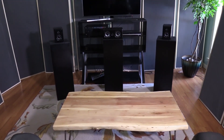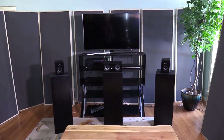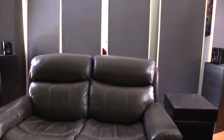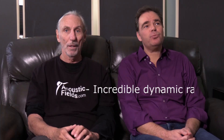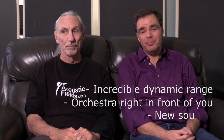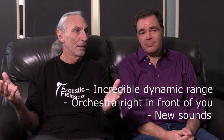Now we've got attack and decay. Last night we were listening, and Michael likes to listen to soundtracks from movies, and the dynamic range was incredible. It was like having the orchestra right here in front of you. It never sounded like that before. We have such a fullness and a body to it.